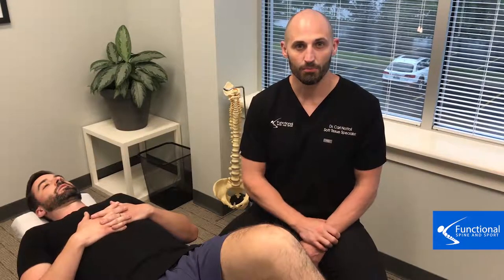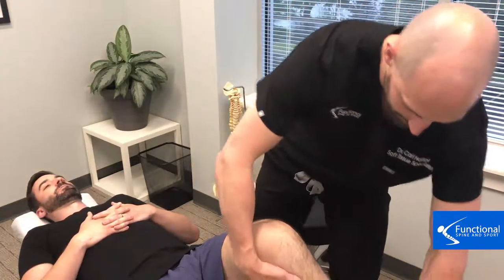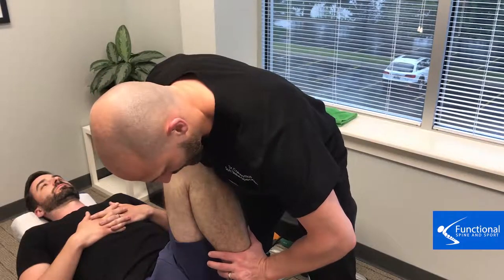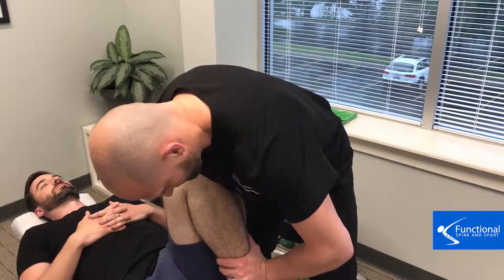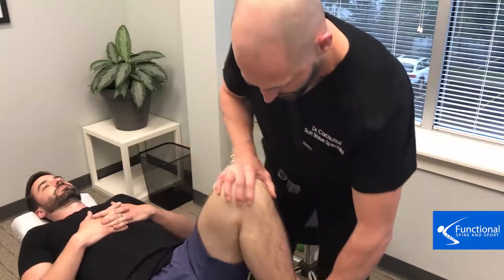What you'll see — and probably hear — is the adhesion being broken down, and we're going to show you that using instrument adhesion release. For the knee flexion test, a healthy knee means the heel comes back and touches the butt. Dr. Schultz has about four fingers of space in there, which indicates a very limited range of motion.